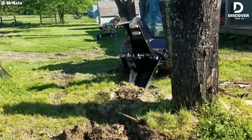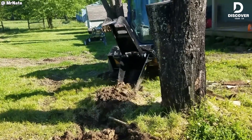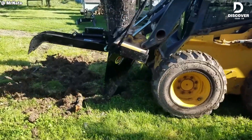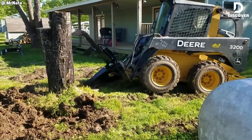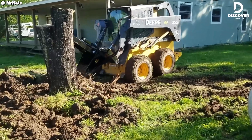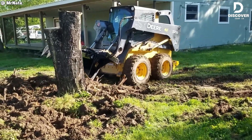The skid steer stump bucket is more than a standard attachment — it's a highly efficient solution. Built with a reinforced frame and sharp cutting edges, it penetrates and removes stumps with minimal effort. Its fulcrum design applies optimal leverage, allowing precise lifting and tearing without compromising the surrounding soil. For operators seeking a balance of strength and control, it's an excellent addition to their equipment fleet.